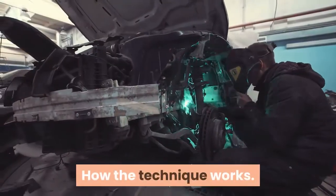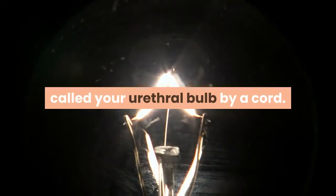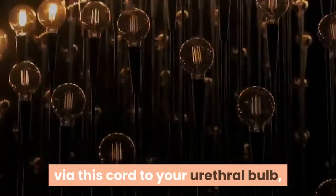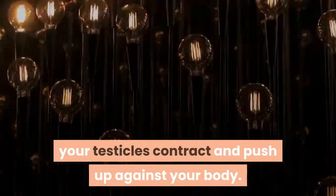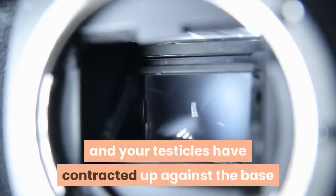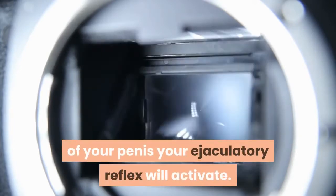Here is how the technique works. Your testicles are connected to something called your urethral bulb by a cord. Your sperm will travel from your testicles via this cord to your urethral bulb, and when the urethral bulb gets filled with sperm, your testicles contract and push up against your body. When the urethral bulb is filled with sperm and your testicles have contracted up against the base of your penis, your ejaculatory reflex will activate.